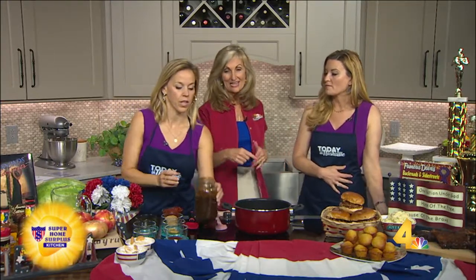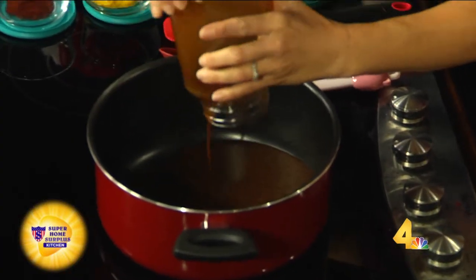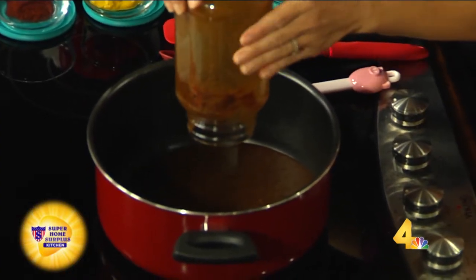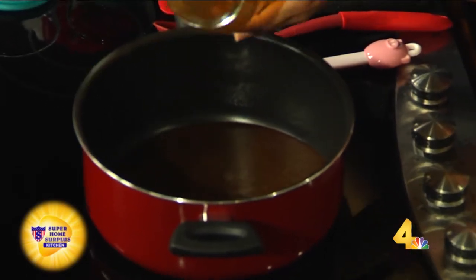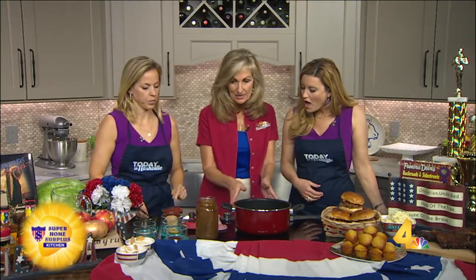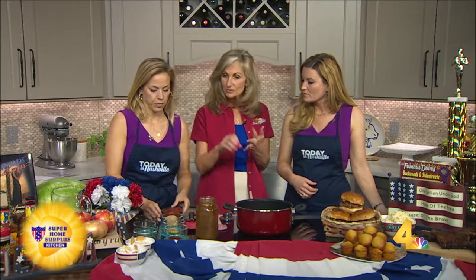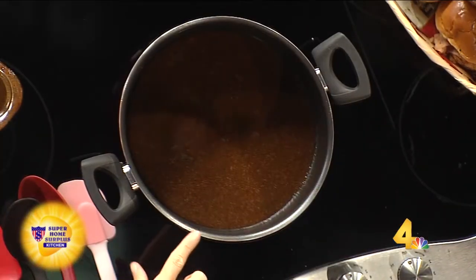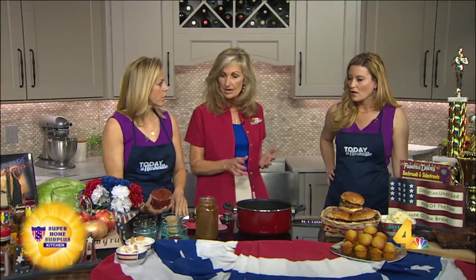I've got it started — let me tell you how cool this is. Peach schnapps, jalapeño peppers, bacon drippings, a little bit of onion — all mixed up, and it simmers down with raisins. Then we add some apples, tangerine juice, pineapple juice, and all kinds of fresh fruits. You mix that in the blender and that's how it gets started.